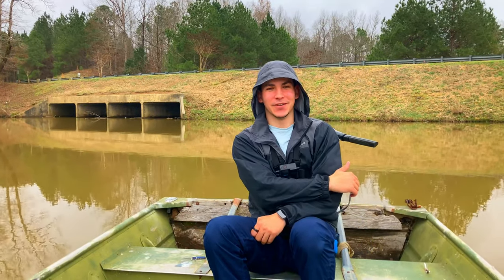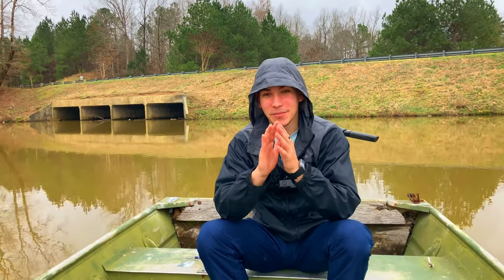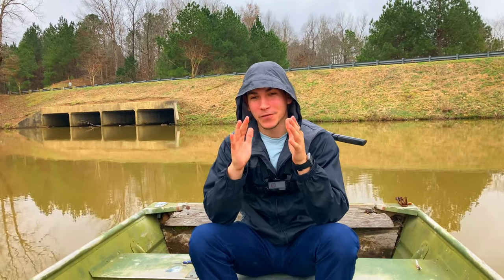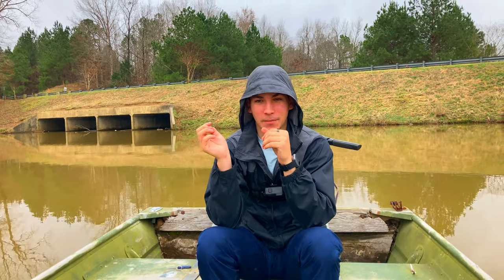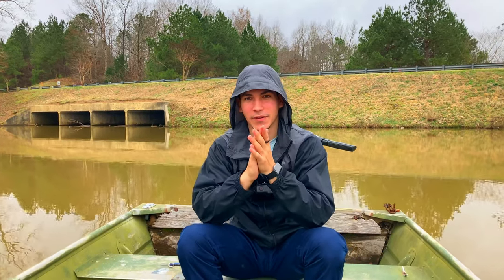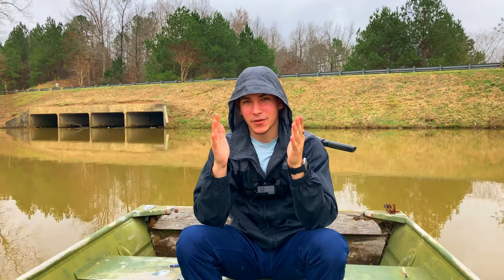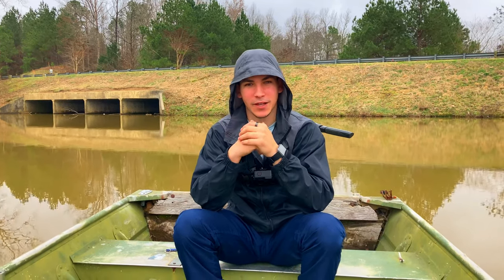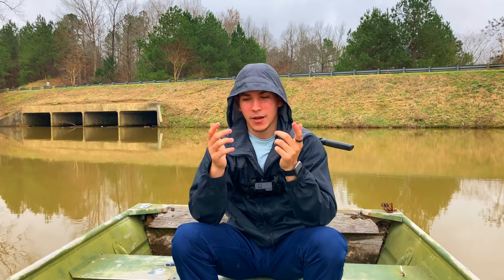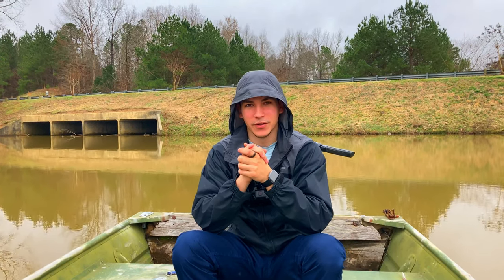Welcome back to another video. We have yet another box by Mr. Tackle Box, never seen on YouTube before, so I'm glad to be one of the first ones to do a review on this. My name is Adam Husino, welcome to my channel. If you haven't seen my channel before, I'm glad you're here. Make sure to like and subscribe if you like these type of videos.